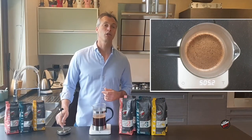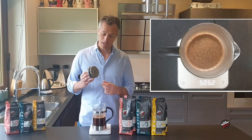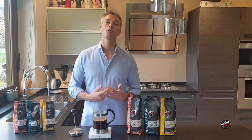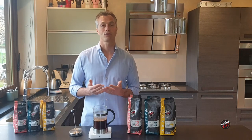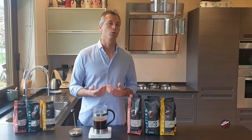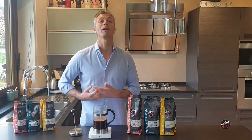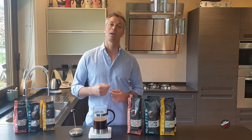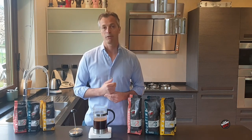What makes the French press different from other methods is also the fact that the filter is made out of metal. The metal mesh will allow particles to pass through, so you get a little more body in your cup, but also a lot of the oils will pass through as well. So I'd expect a deeper, more intense cup of coffee from a French press, as opposed to a cleaner cup made with a paper filter.